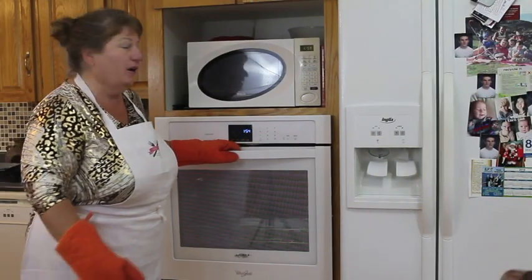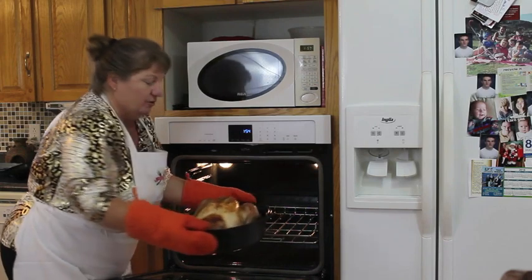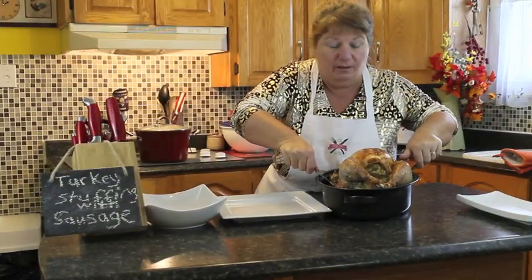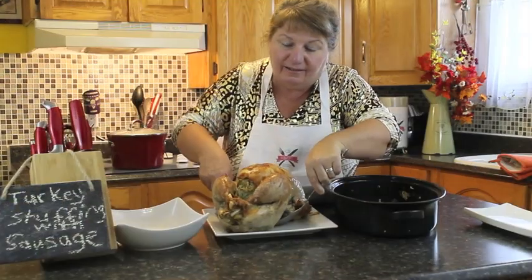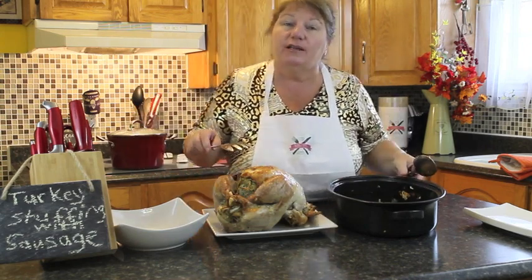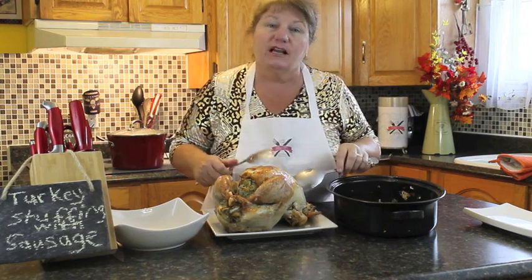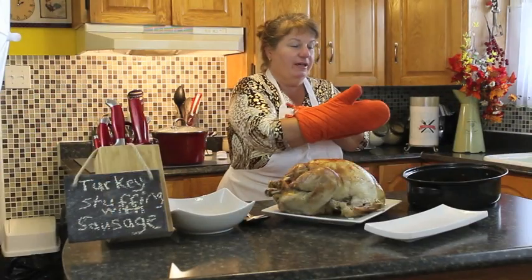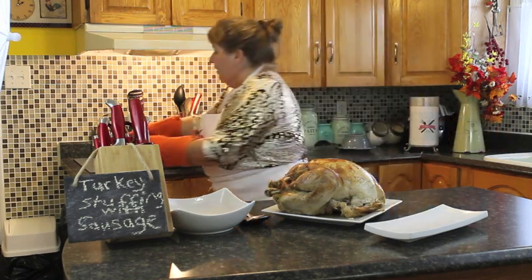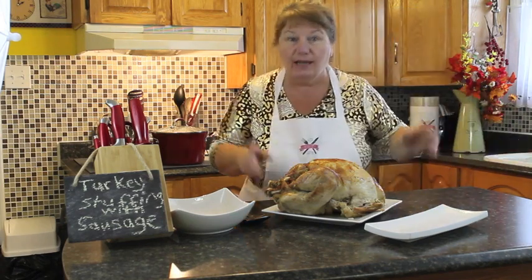Our turkey is ready to take out of the oven — let me show you what it looks like. I'll take it back to our workstation to get cutting. I'm going to remove it from the roaster — it came out all in one piece. That was two hours and 15 minutes for a nine pound turkey. I'm going to put the roaster over on the stovetop because I'm going to use those drippings for making gravy — you can't throw out anything.